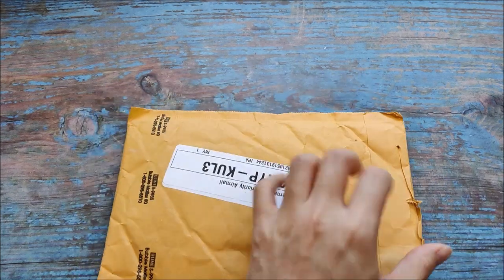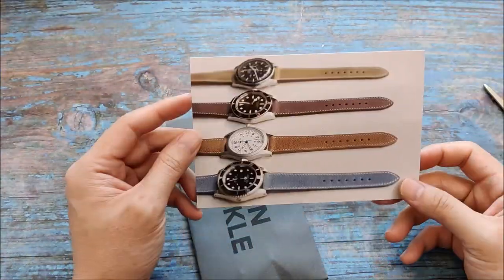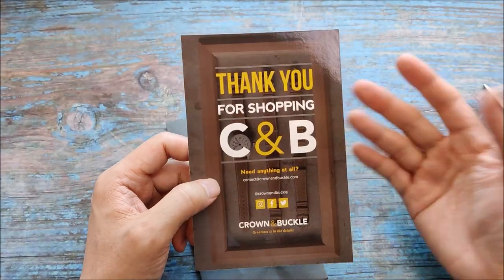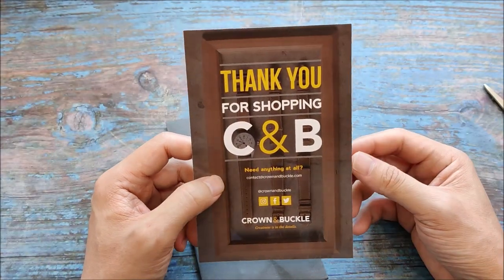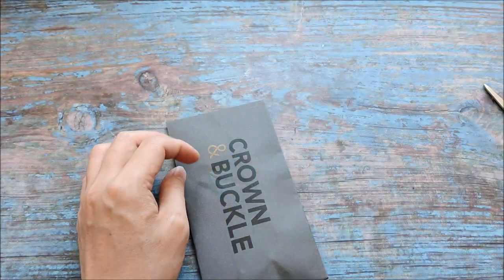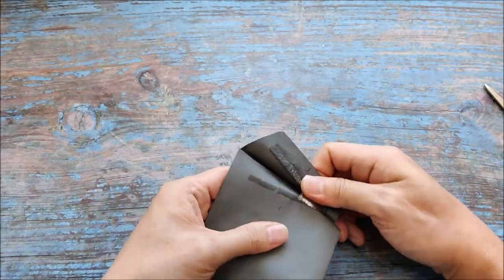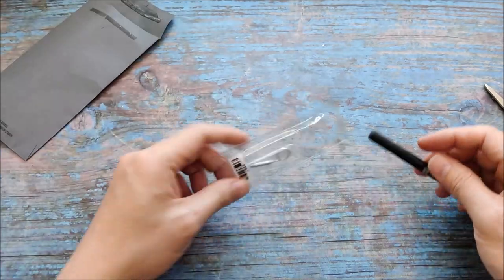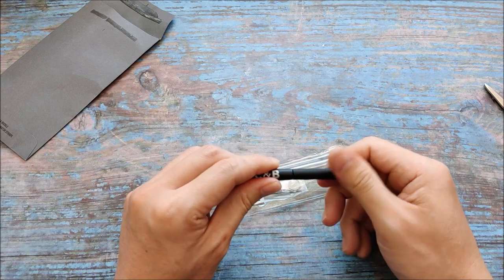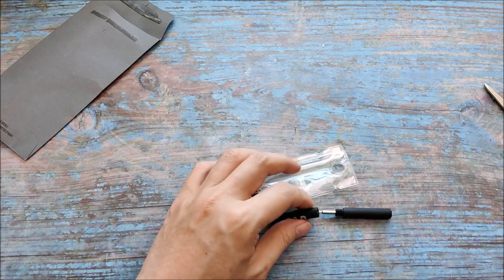Okay, there is a card. So this is something from Crown and Buckle. I thought it's some kind of a discount card but it's just a thank you card. So this is a spring bar tool.